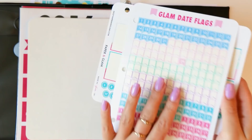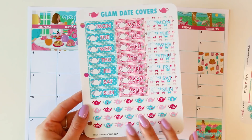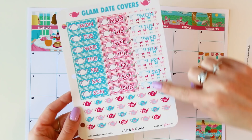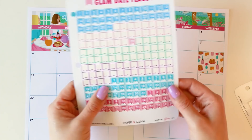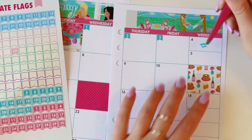We created our Glam Date Flags to cover you if you have two planners, since we provide one set of date dots in the monthly kit. Another option — because we like options — is our summer date covers. We have date covers for every month of the year coordinating with that collection, plus fun seasonal ones. If you didn't want to use them to date your weeks, you could write in your weekly dates and use these for a monthly layout. I'm going to grab these May ones with my trusty tweezers because my nails make it a little hard to get them on straight.